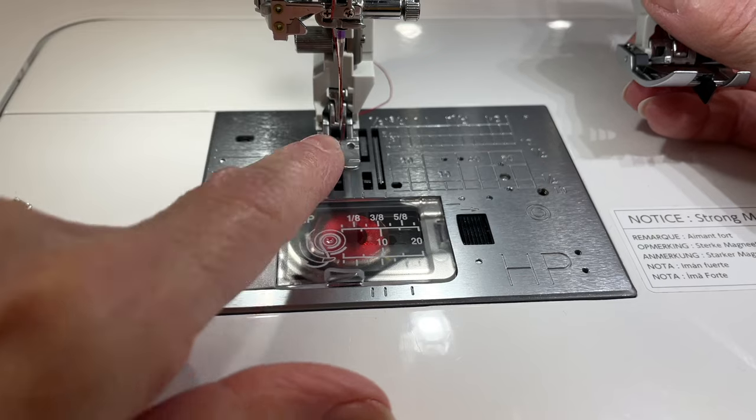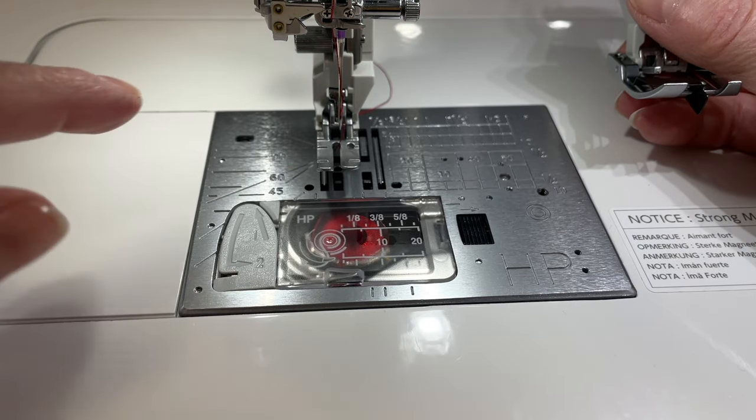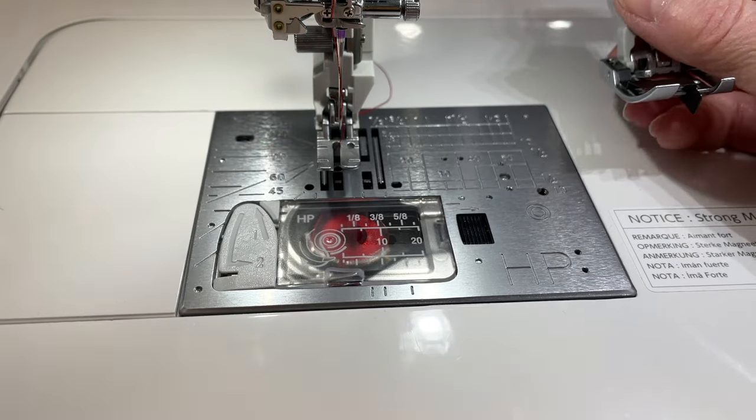The HP2 foot doesn't allow needle position adjusting, but I'll show you how well it works when stitching the binding down on the Janome CM17. Now you know the two setups I'm going to talk about today, and I'm going to show you how to use both of them. I attach the binding a little differently than some people do.